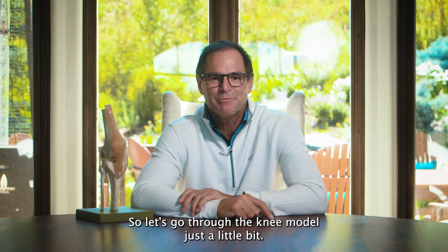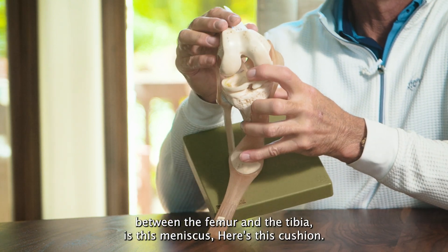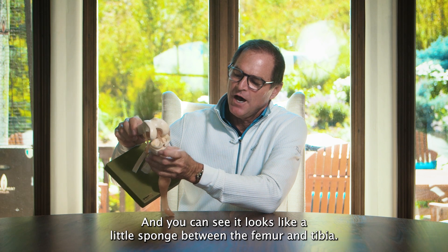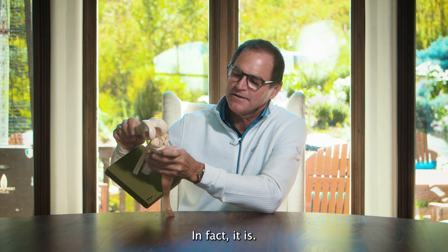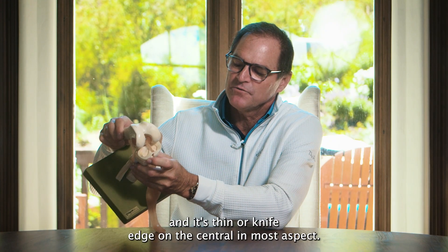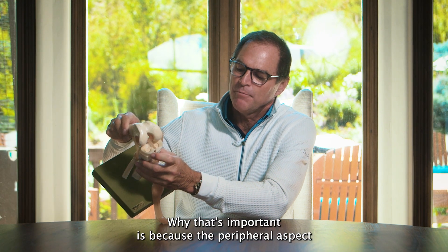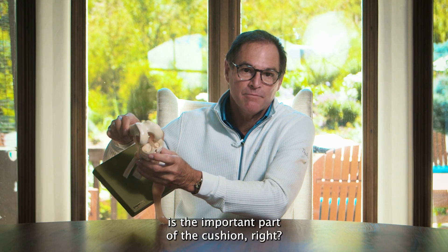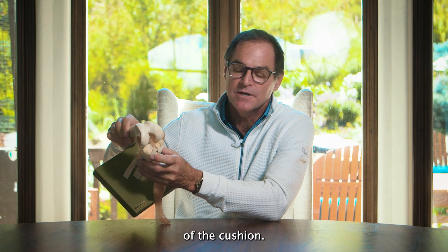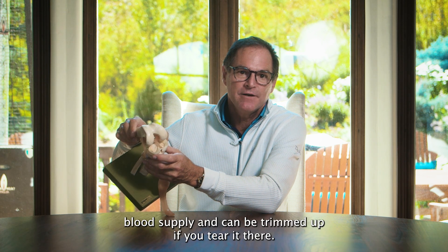Let's go through the knee model just a little bit now. When we look at the inside of the knee, between the femur and the tibia, is this meniscus. You can see it looks like a little sponge between the femur and tibia — and in fact, it is. It's thick on the periphery and thin, or knife-edge, on the central innermost aspect, so it kind of cups the knee as well. The peripheral aspect is the important part of the cushion; the central aspect that's just a knife edge isn't such an important part. The central half, even when we're 20, doesn't have good blood supply and can be trimmed if you tear it there.